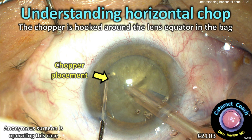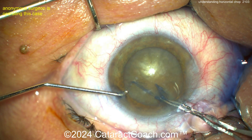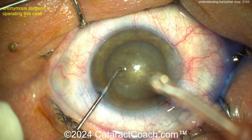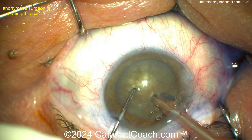cataractcoach.com — understanding horizontal chop. Remember, the chopper is hooked around the lens equator in the capsular bag. Make a good-size rhexis; don't make a baby rhexis, it'll only make horizontal chop tougher. The chopper is going to go under the rhexis and then around the lens equator, so the phaco probe goes into the eye first.